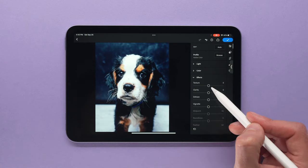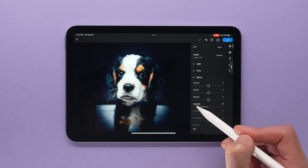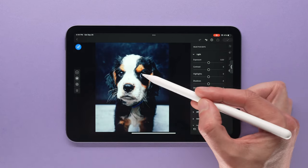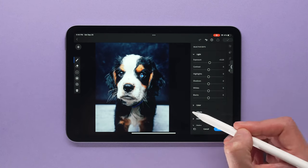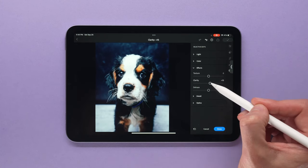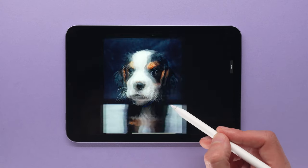Finally, I want to test out the local adjustments — usually those are pretty slow in Lightroom. I'm going to make a couple of radial filters and put them over the eyes just to brighten those up. So far, I'm really impressed with the speed here. There's virtually no lag on this huge raw file — again, this is over 100 megabytes.